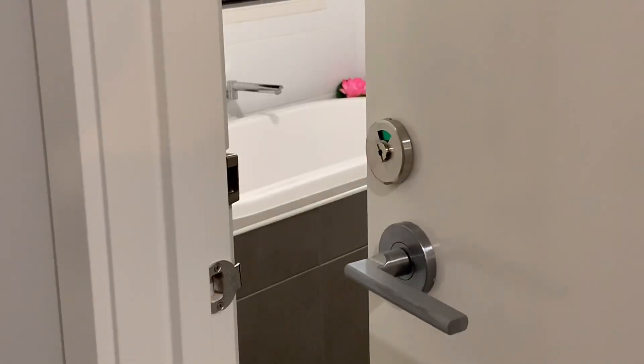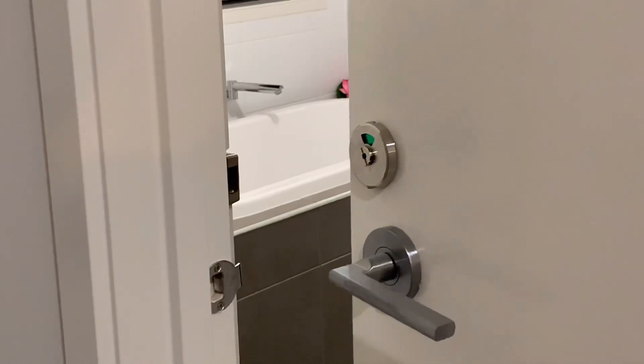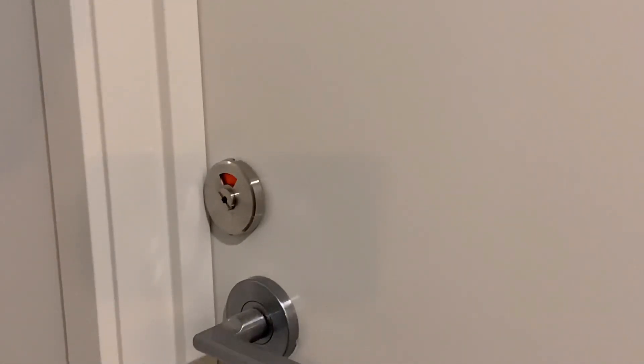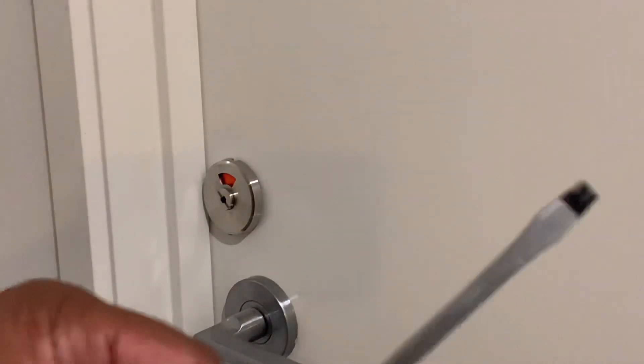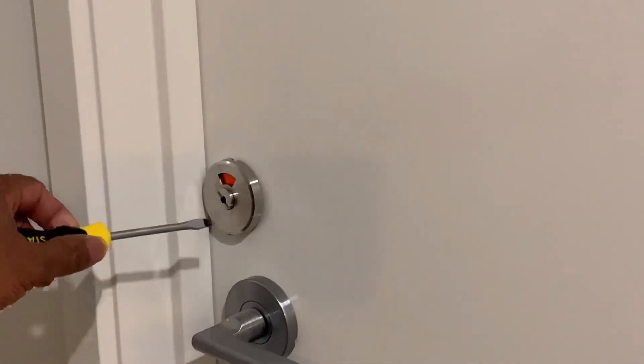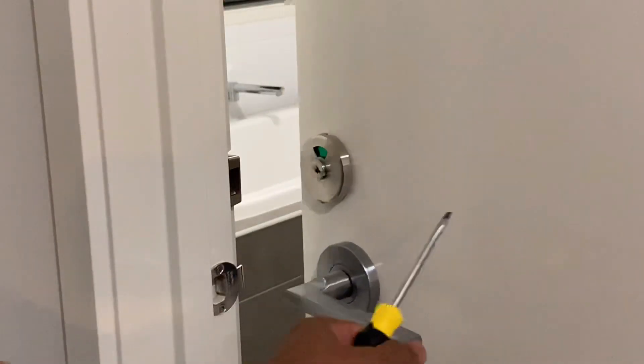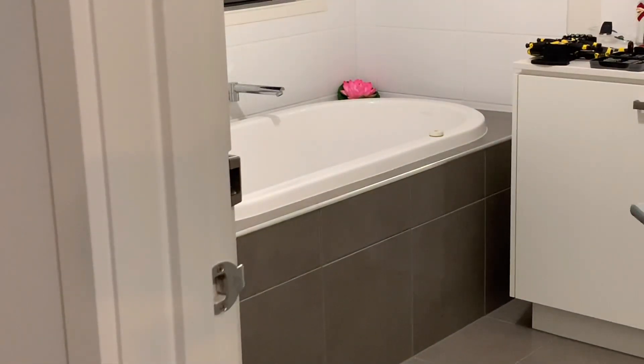Let me show you how the emergency unlock works. Please lock the door — for example, if your kid is inside and has locked the door and they're not able to open it, what you can do is take a coin or something like this and unlock the door this way. You can easily unlock it and see what's happening inside. That's how the safety door lock works — thank you for watching, have a good day!